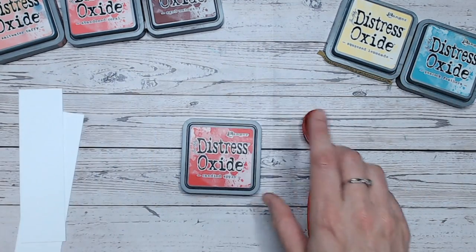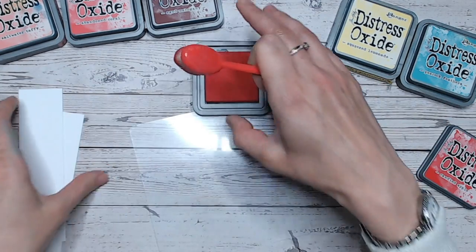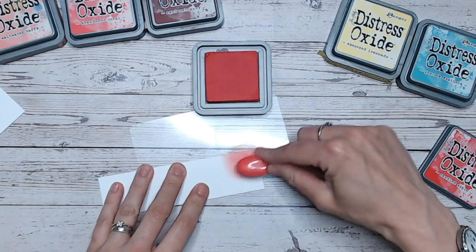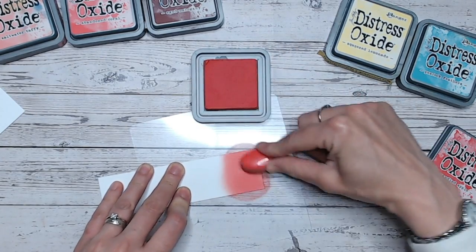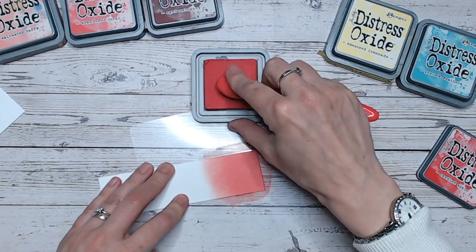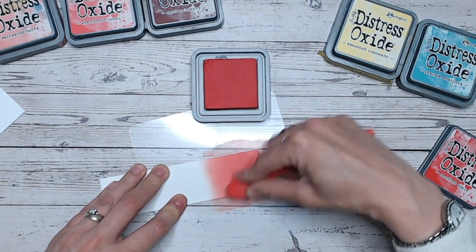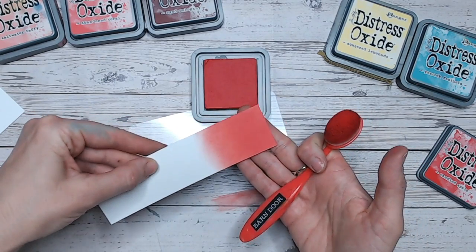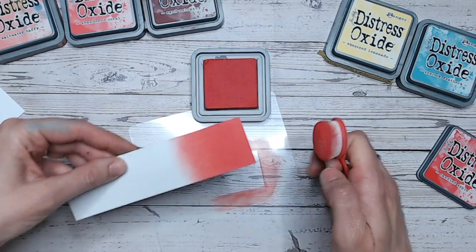So let's look at Candied Apple first of all. It's a really bright red. To me, it's got the slightest hint of pink in it, but really not a huge amount. It's a sort of soft red as well. It's not as harsh as, say, Barn Door, for example, which we've already covered in this series. It's actually getting quite close to Abandoned Coral there, which really is quite a pink colour, and that's why I'm mixing it in my second combination.